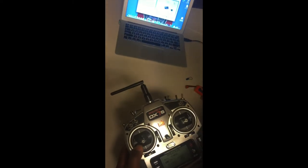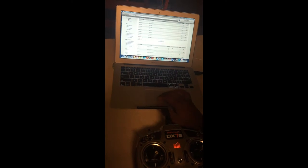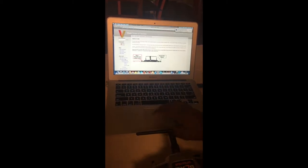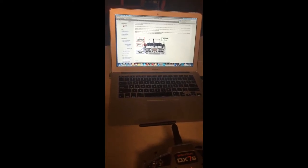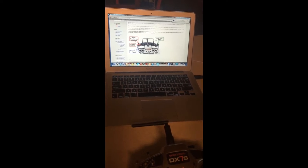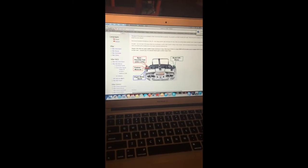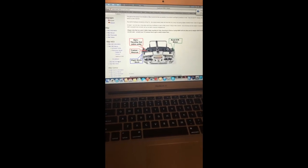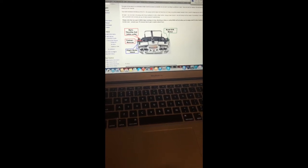There are setup examples on vstably.info, but the Spektrum DX7S isn't on the list. Let's talk about the switches and what they're called. Everything is the same as before, it just has a different name. Mikado calls the dual rate / throttle hold switch the motor switch — it turns the helicopter on or off, and the middle position is auto rotation bailout, so you don't need two separate switches.